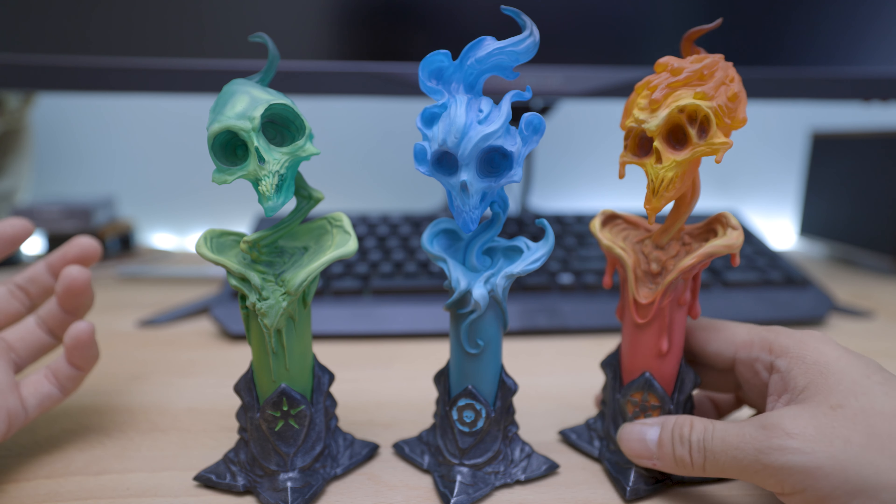They're still available on the Sideshow website — I hope you check them out as well. I really love the light-up feature. Thank you for watching — I hope you like the video, click the thumbs up if you do, share it with everyone, and don't forget to subscribe to my channel, Engine Slays!